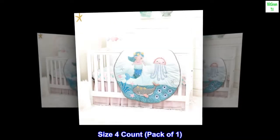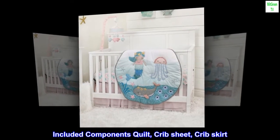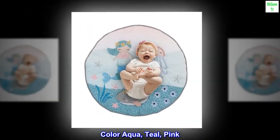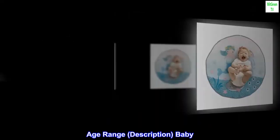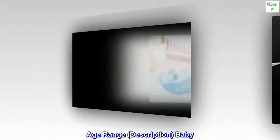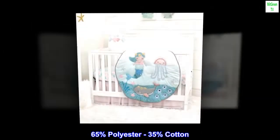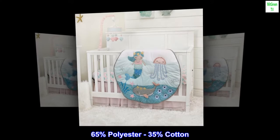Size four, count pack of one. Included components: quilt, crib sheet, crib skirt. Color: aqua, teal, pink. Age range description: baby. Brand: Limax Ink. Theme: fantasy. 65% polyester, 35% cotton.